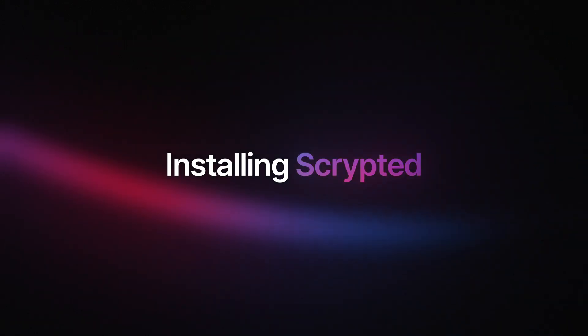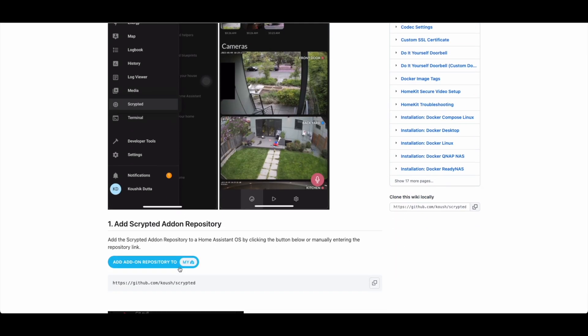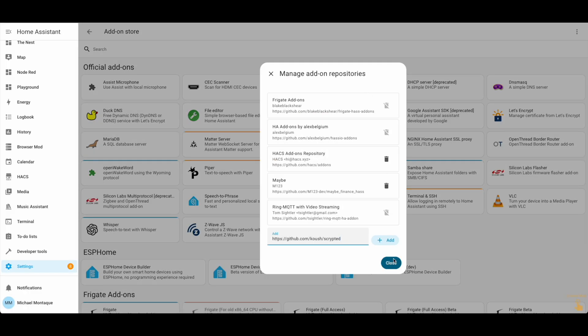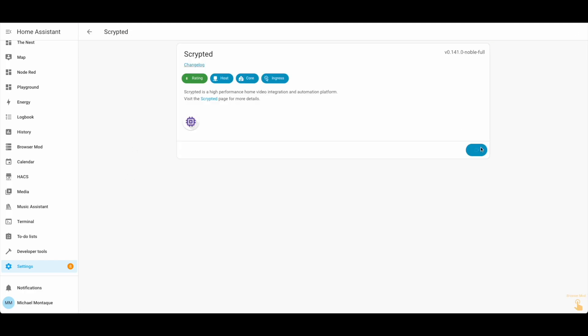Installing Scrypted is incredibly simple. I typically recommend one of two ways. If you're using Home Assistant and want to keep things straightforward, you can install Scrypted as an add-on. Here's a 30-second walkthrough: go to Google, search for 'Scrypted add-on Home Assistant GitHub,' click the GitHub link, install it, and it'll take you to Home Assistant where you can add it as a repo. Once it's added, click into it, say install, and once it's installed, start it. You're good to go.